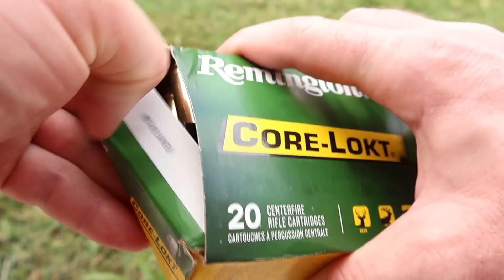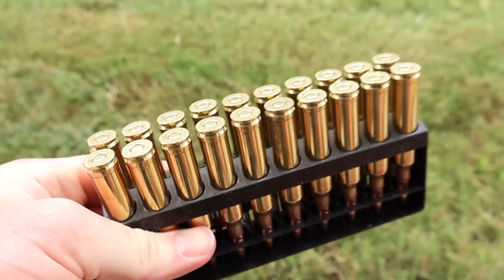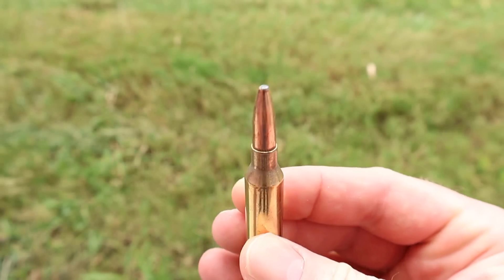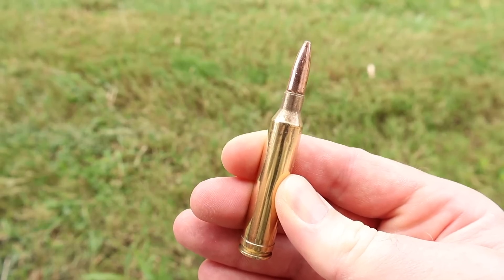Let's go ahead and open it up and take a look at the stuff. Looks pretty good and clean. And there is your 175 grain pointed soft point 7 mag Remington Core-Locked load. Let's go shoot it and see how it does.